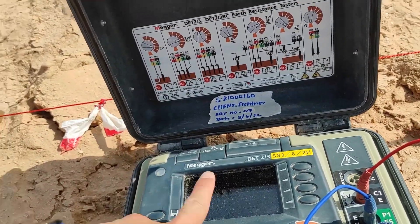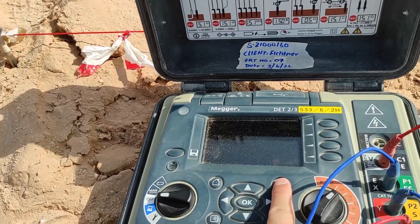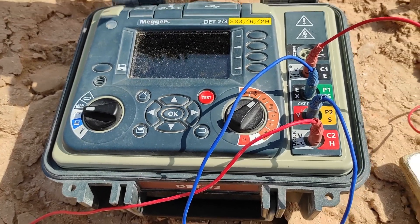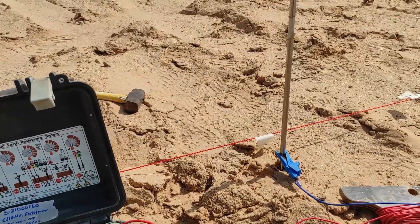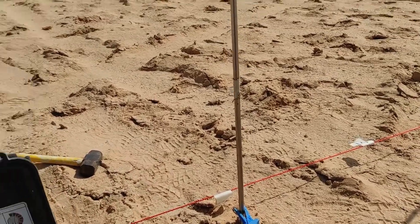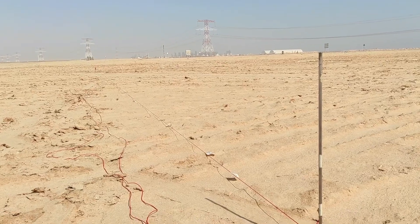The electrodes have already been connected to the wires. We will press start and the test will begin, with the reading given after the test. We are starting at one meter spacing, then will do two meters, three meters, five meters, ten meters, fifteen meters, and twenty meters, covering the whole plot while keeping the distance between each electrode the same.